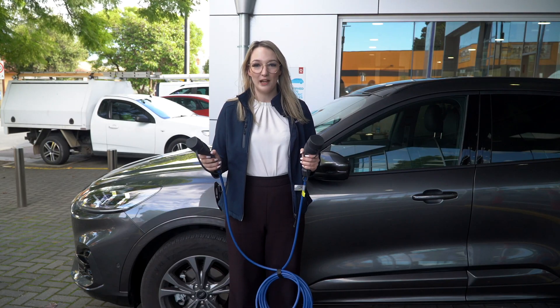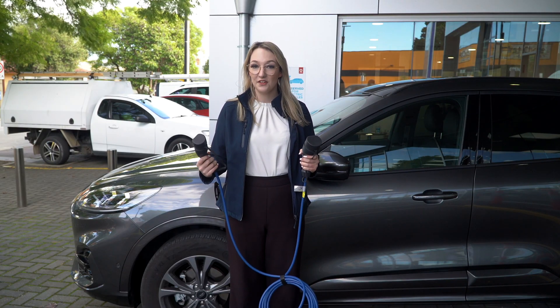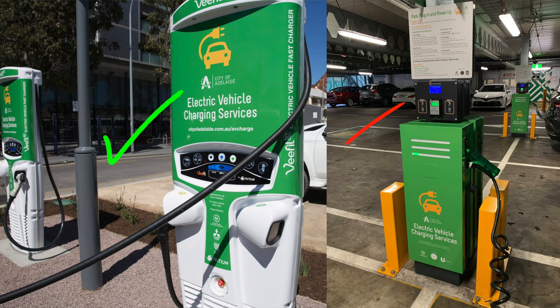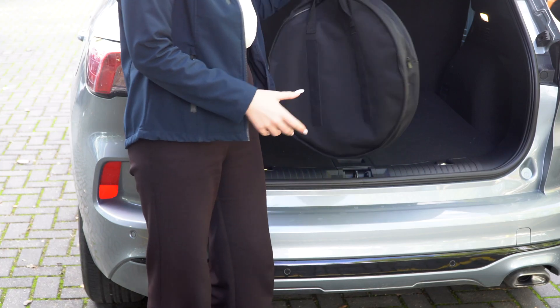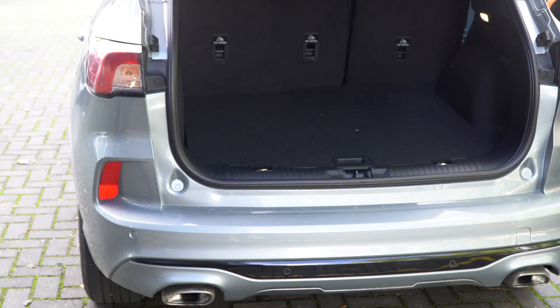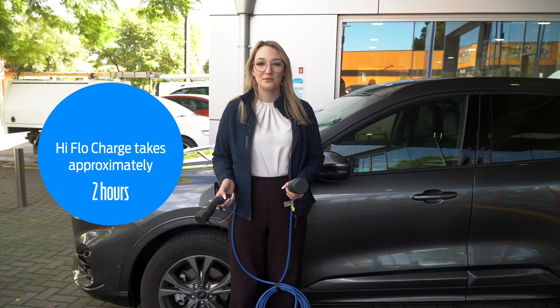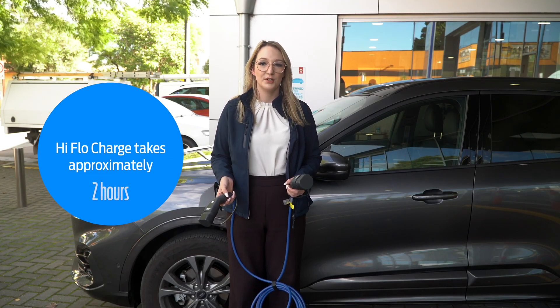Here is a Type 2 to Type 2 cable. You can use this at high-flow public stations. Some stations have the Type 2 cable attachment and some you'll need to supply yourself. This charger is an additional purchase with the hybrid Escape, but the home one does come standard with it. At a high-flow charging station, it will take you approximately two hours to charge from totally flat.